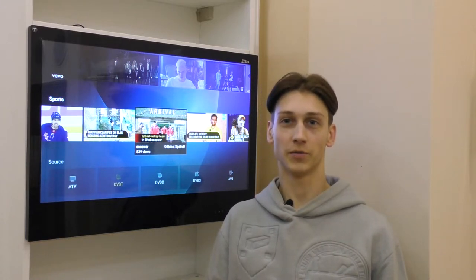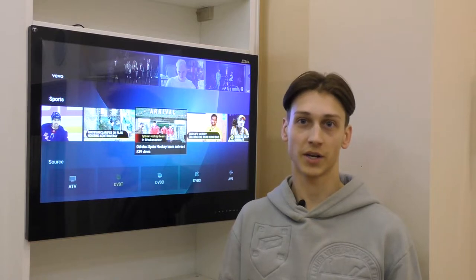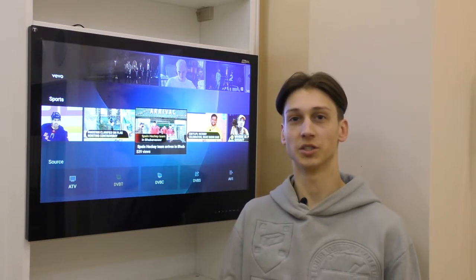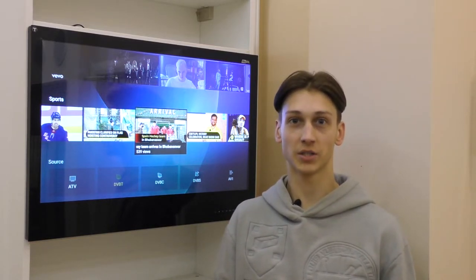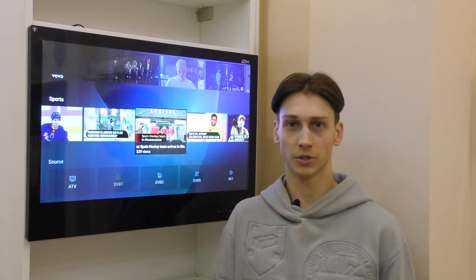Hello everyone, today we are reviewing a built-in Aval AVS325KS Smart TV which is designed in accordance with the big US standard of appliances, especially for our customers from the USA.